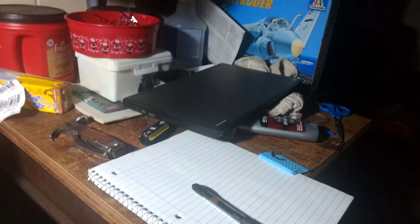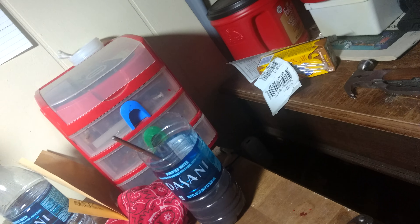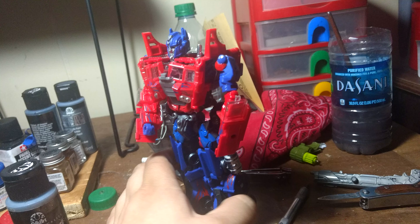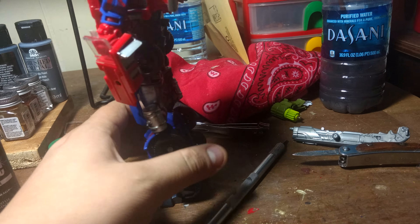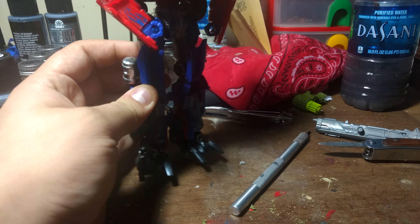Sorry about that — been working on some school work, I got my laptop and my notebook right there. But I made Prime's little blaster thing. I broke this gun down and threw the handle off. Here is a Dark of the Moon Prime — as of right now it's not completely done, I hadn't really had time to work on them.